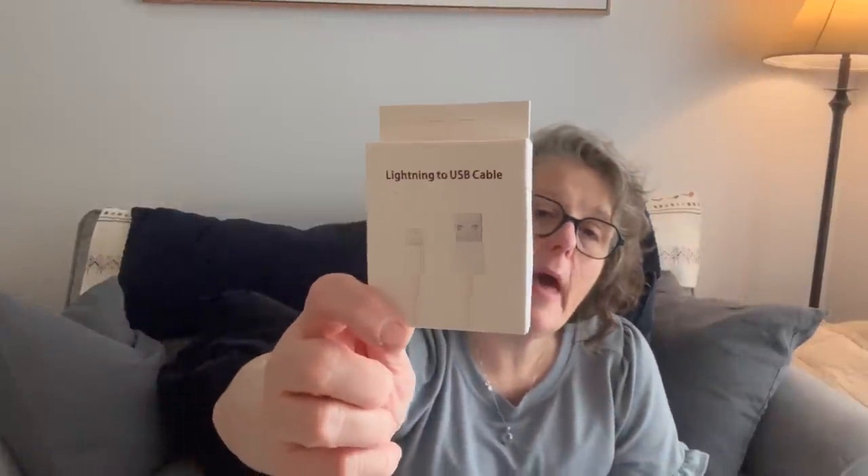I picked up a three-pack of these — it's the lightning to USB, so it should be for my iPhone. It comes packaged just like an Apple product does, and you know, they're not giving you cables anymore when you buy their products, which is just rude. It's just a three-foot charging cable, the lightning USB. We're going to try this in my car — that's going to be the test — because in my car I need a data cable, not just a charging cable, in order to use my phone. And I needed a new one, so I grabbed this and we'll see if they work.